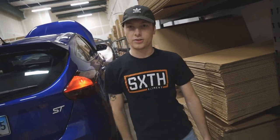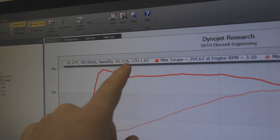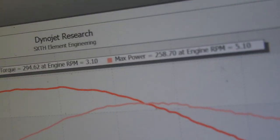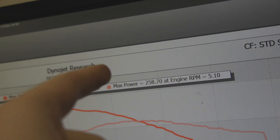It's a GDI engine so the core calibration from the factory runs a little on the richer side. Let's go look at the graph. We're making 1.03 STD. About 258 horsepower — I think it was like 255 before, but yeah, max power.